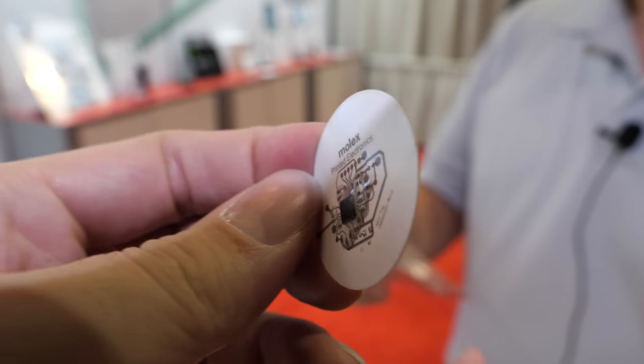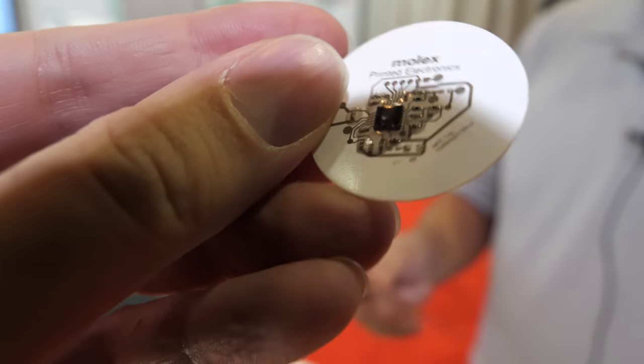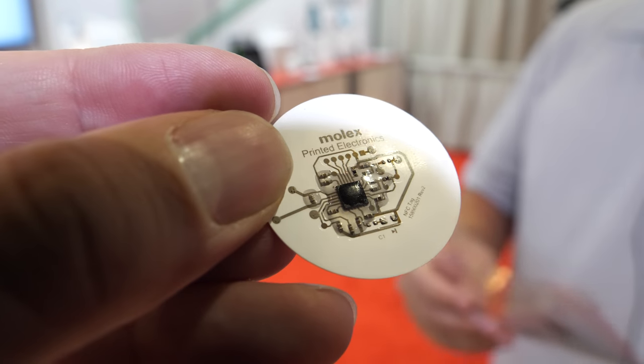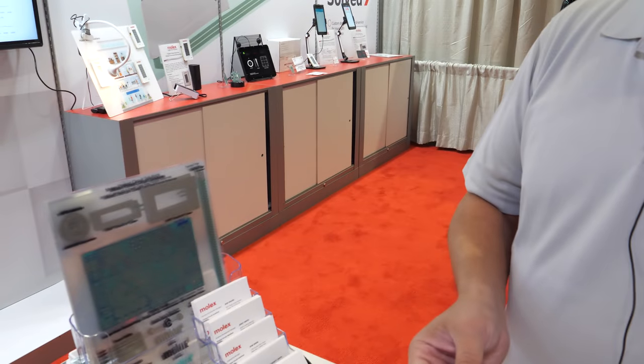That's the same one showing different materials. We have clear materials, we have white materials — we can do it on different substrates.